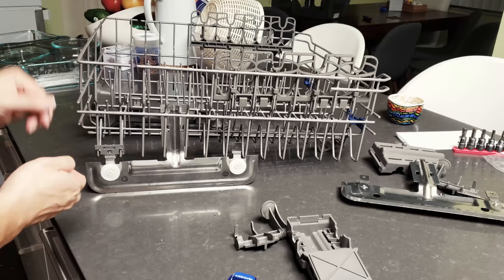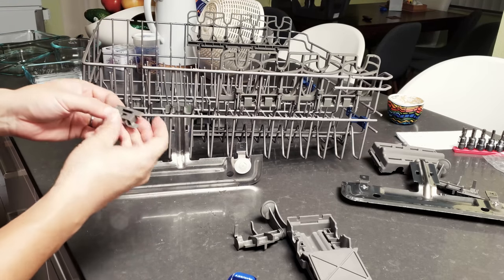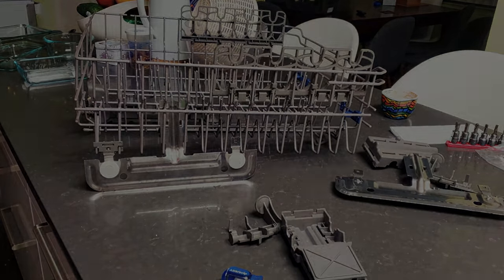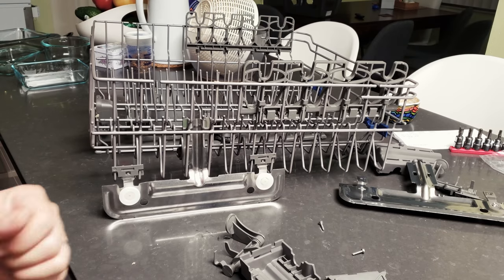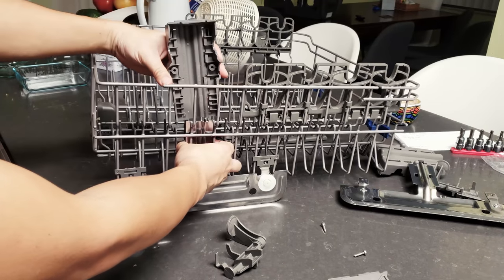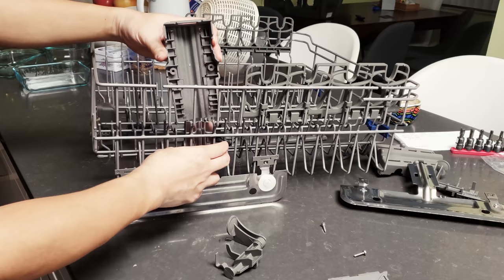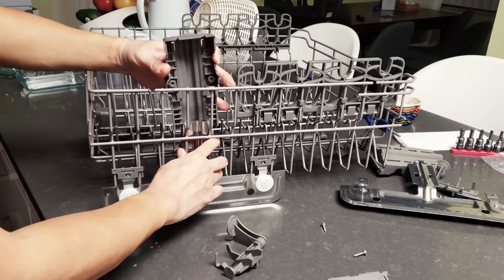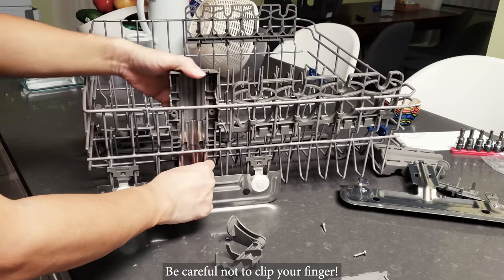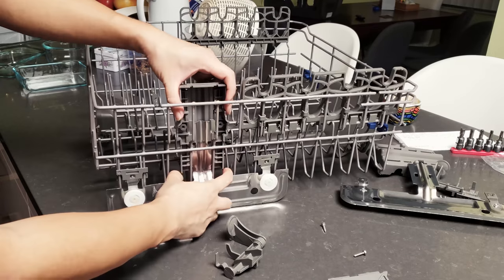The stopper prevents the rail from falling off — it basically locks it in place. Same thing for the second stopper: make sure the longer piece faces the top, twist it a little to get it in the groove, and push it in. Next, install the longer piece used to secure the metal rail. Line it up, slide it gently into the slot between the metal pieces, and you'll hear a distinctive click when it locks into place.